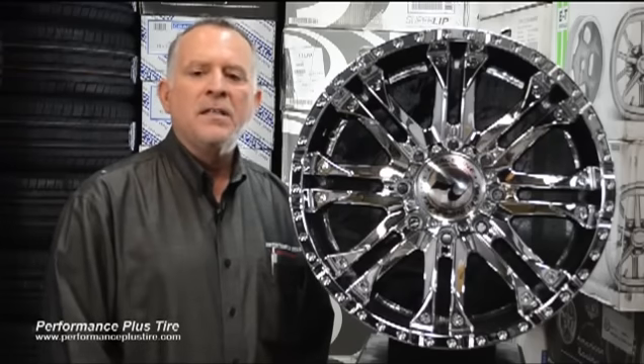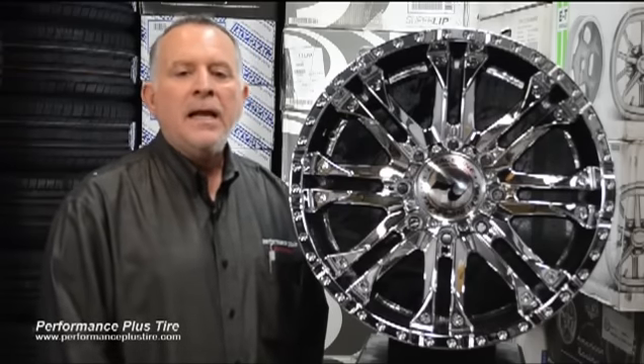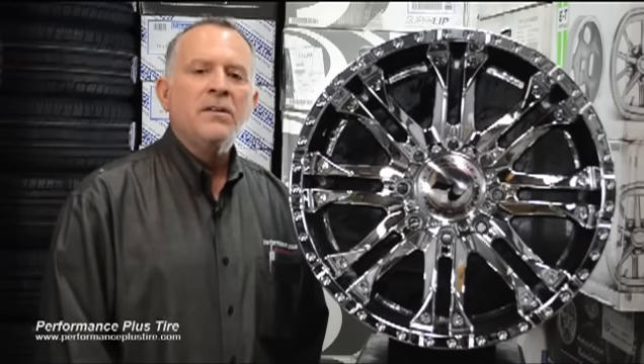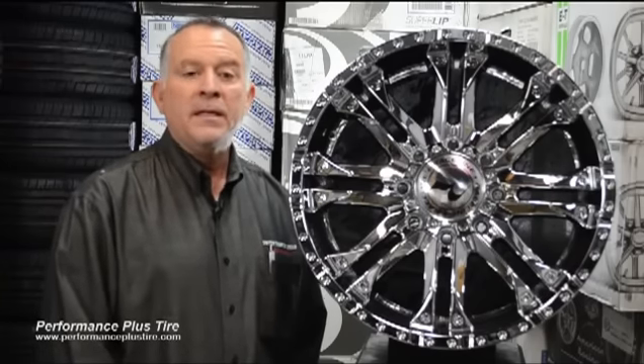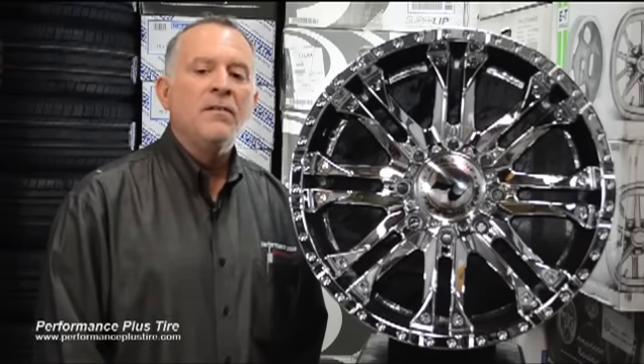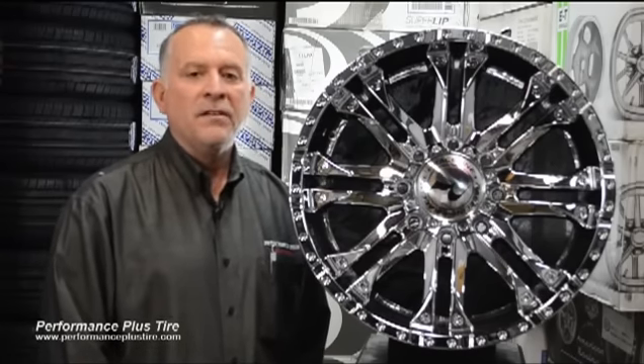They also offer three different offsets: a 0, an 18, and a negative 12. The negative 12s are for lifted SUVs. Some of the vehicles this wheel would work on include the Silverado 2500, the Dodge Ram 2500 and 3500, Ford F-250, and of course the F-350.